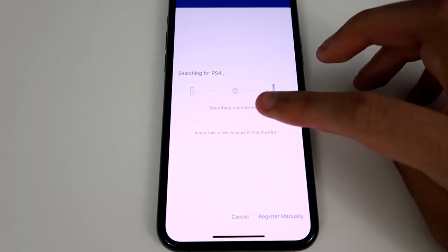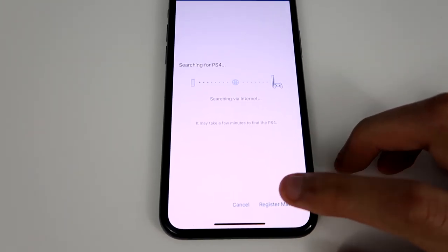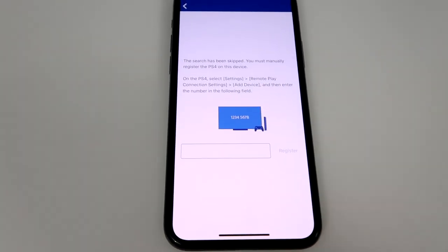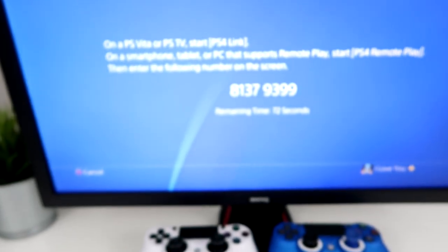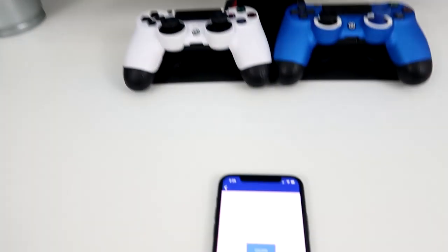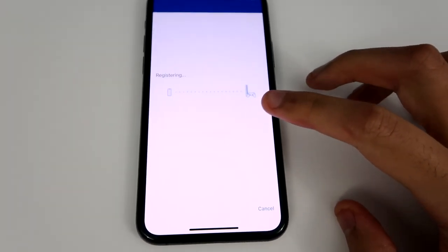This part takes forever, but it's a lot easier if you just register manually. This is where the code comes in. Just put in the code that you see on your screen — there's mine. Once you put in the code, just press Register.